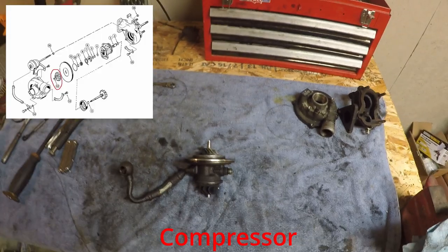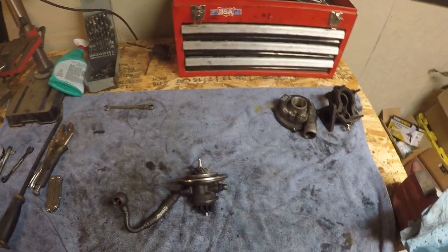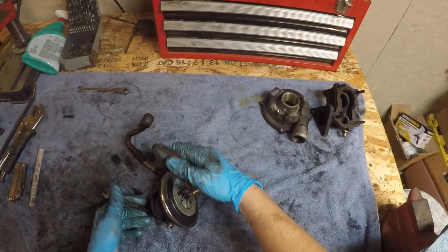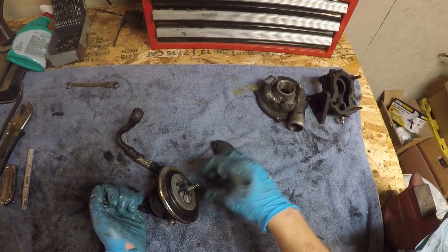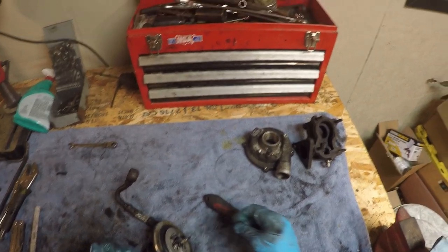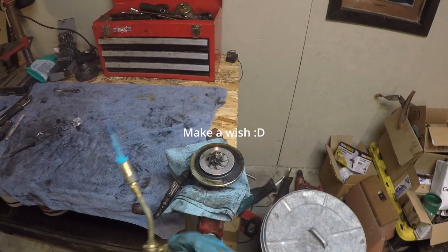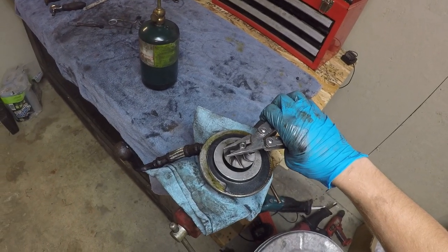Now it's time to take off the compressor wheel. This is another thing that's very important that you mark, because these are weighted and balanced. I'm using a flat part on the turbine to make it that much easier to line up, and taking a picture as well. These are 8mm — and if you remember nothing else from this video, remember that the 8mm on the compressor is reverse thread. I know it's not this way with all K03s, but with this one it is. The compressor is good and on there, so you'll want to heat it up to take it off. Starting now you can see I'm working up a little stack along the back, matching the exploded view — stay nice and organized.